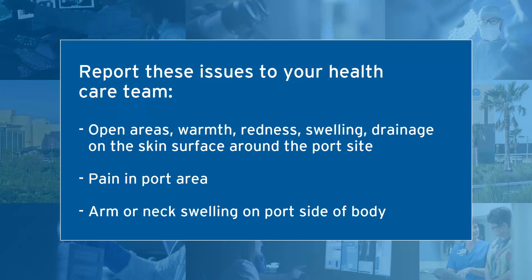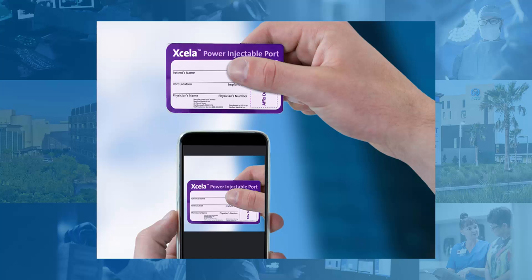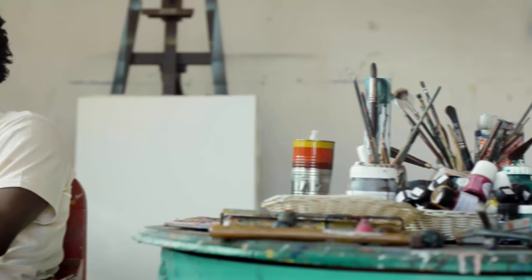If you experience any pain in the area of your port, please call and let your team know. It is also important to let them know if you notice any arm or neck swelling on the same side as the port. Always carry the port information card that was given to you at the time your port was inserted. You could also take a picture of the port information card with your phone so that you have it with you at all times. This is what identifies your port type.